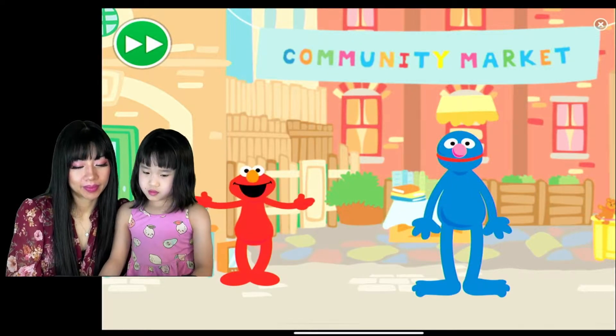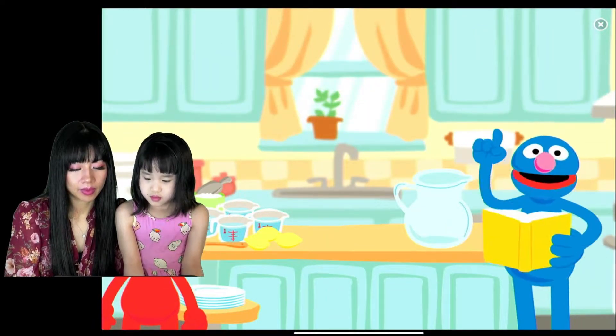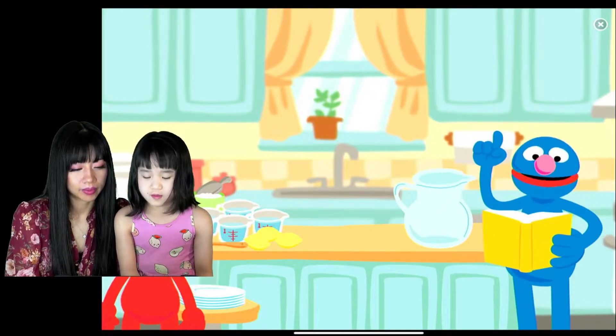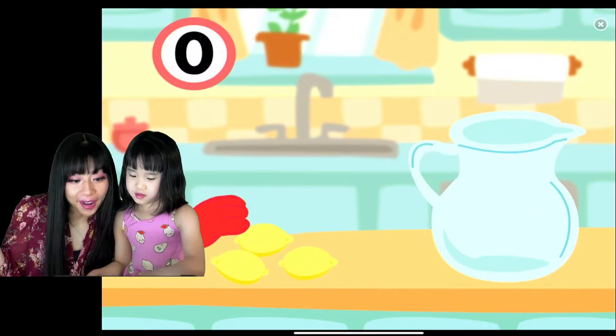That's a great idea! Let's make a picture of lemonade. Then I will read the recipe to you, little Elmo. It says here that the first thing you need to make lemonade is lemons. You need three lemons.